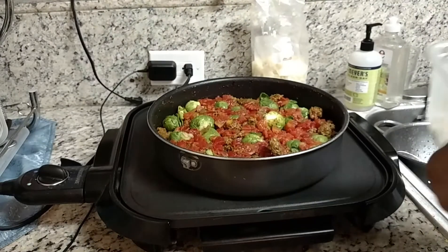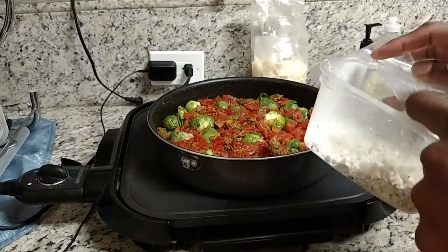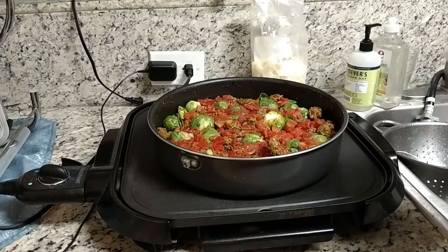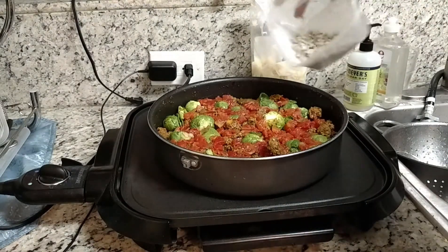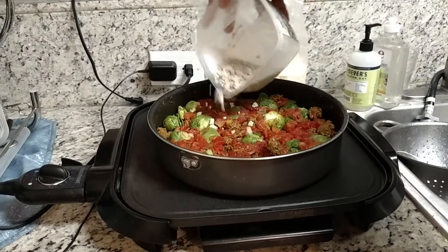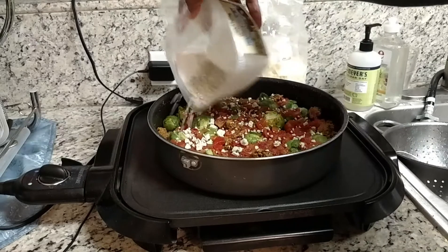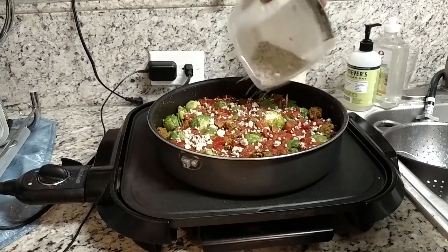I should tell you what I seasoned the ground beef with. I seasoned it with garlic, paprika, turmeric, and salt, black pepper, and some herbs. I'm also going to take a little bit of Italian gorgonzola and put it over the top like that. I love cheese.